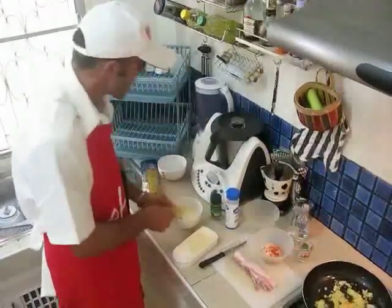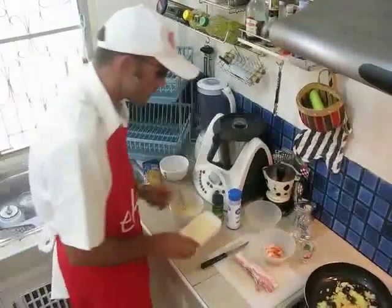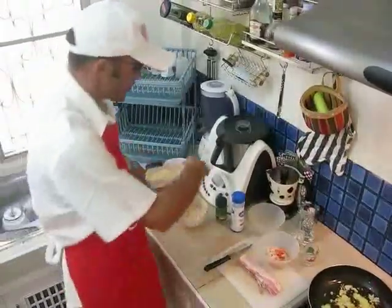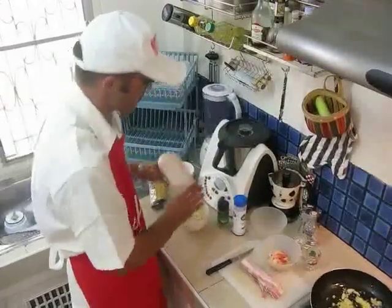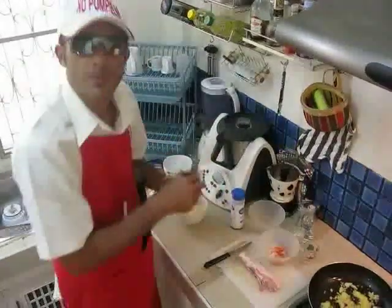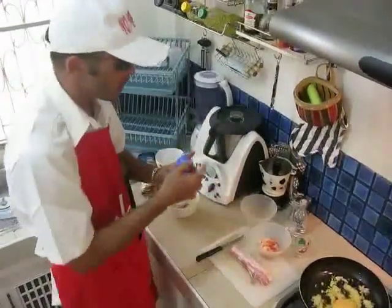A bit of milk with the eggs — why not? Then we add parmesan cheese, we add pepper, and some salt.